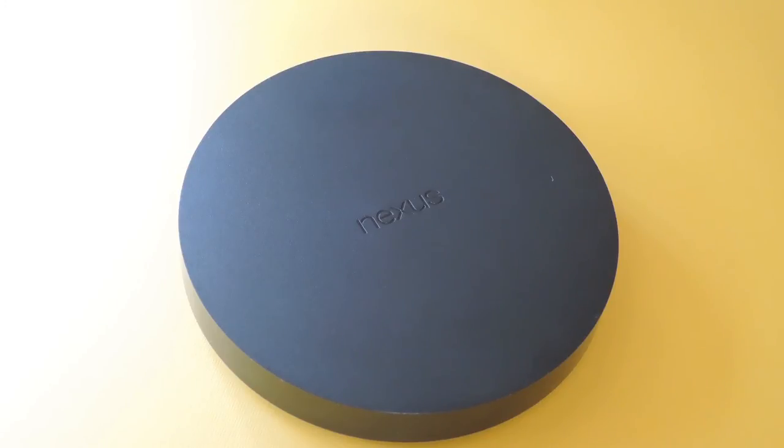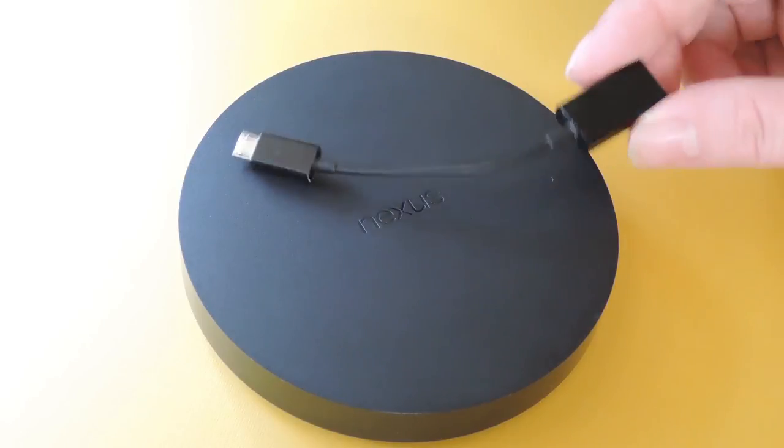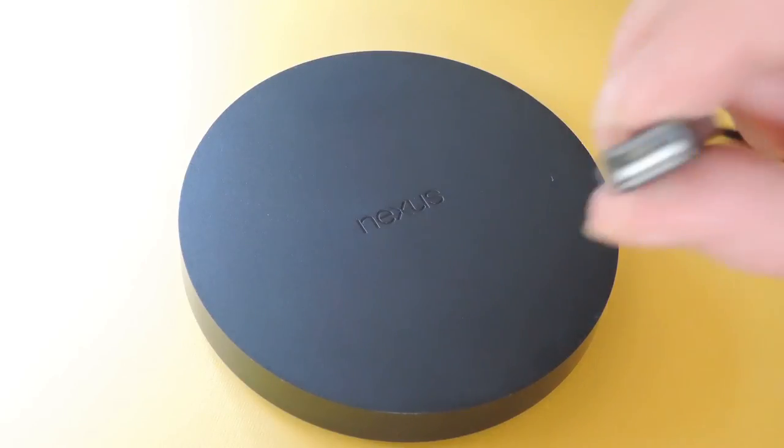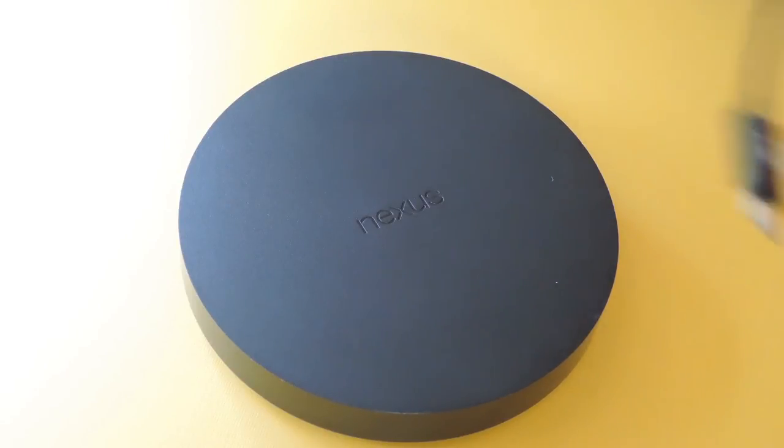Now there are two different ways you can go about this. One is with Bluetooth, by simply pairing your mouse and the Nexus player. The second requires a USB OTG cable, or USB on the go, which is really just an adapter that allows a regular sized USB cable to plug into a micro USB port.